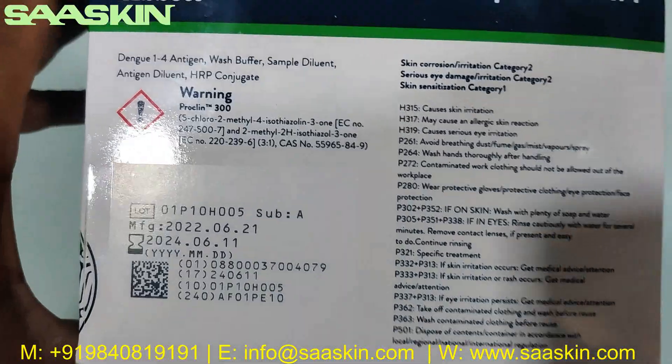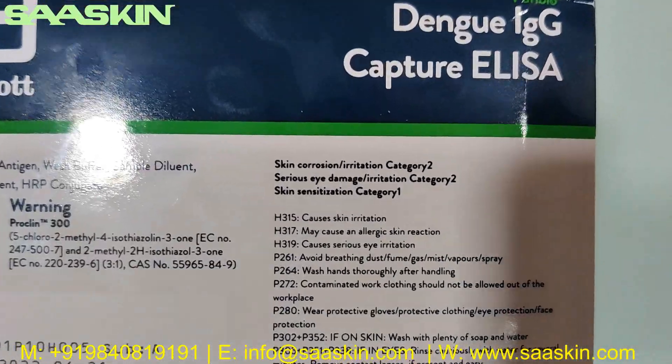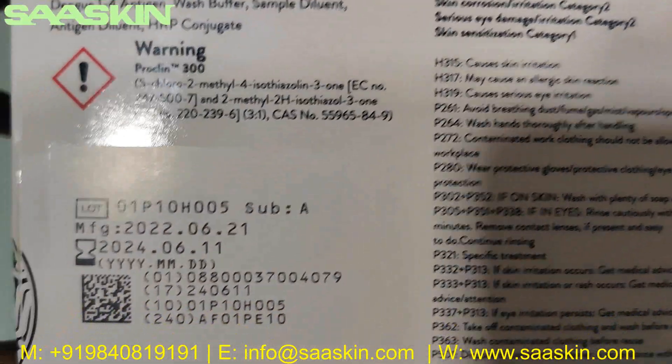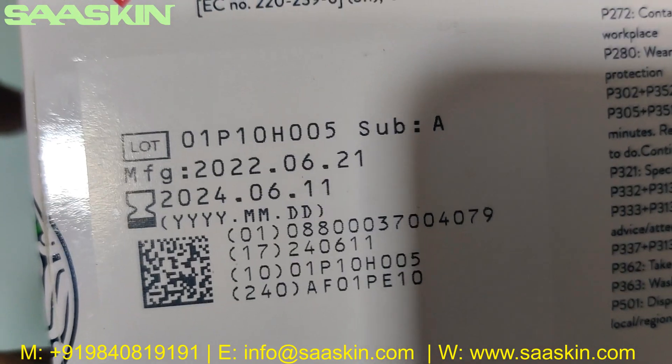I will just go around this box to show you how it looks like. You can see on a standard label you can see the expiry period.